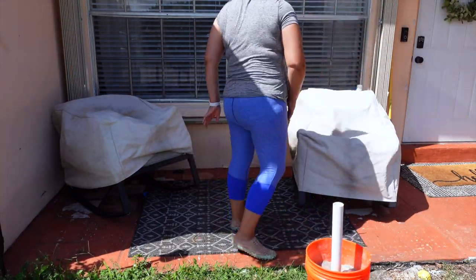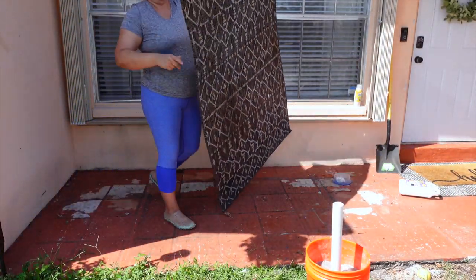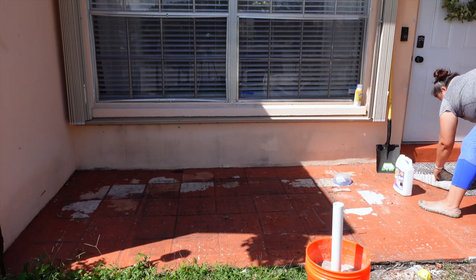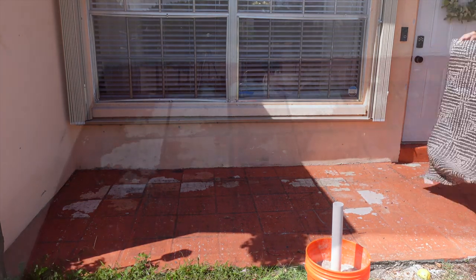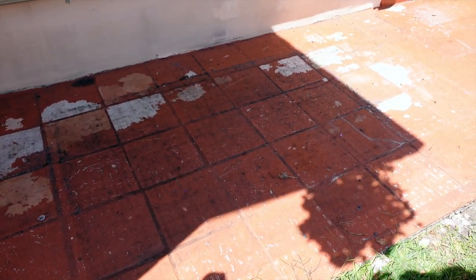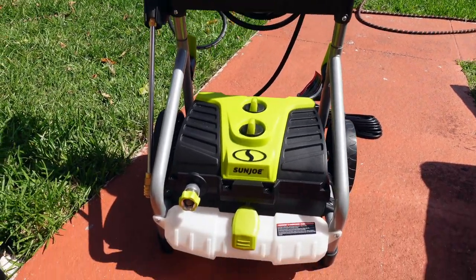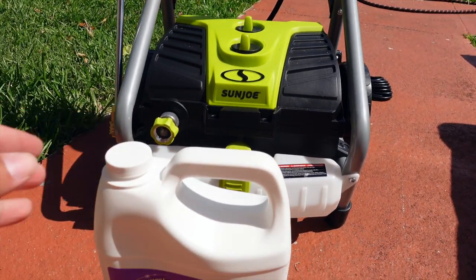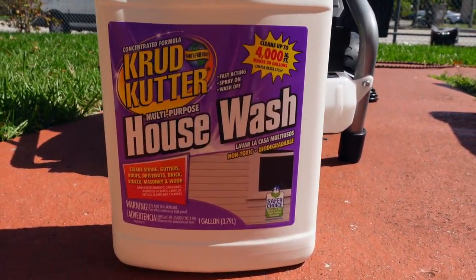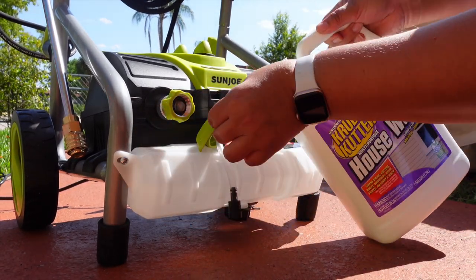Next I'm clearing off the floors to prepare for pressure washing. This area collects a lot of dirt, a lot of rain falls on here, and the roof had recently been changed so gravel and debris were falling onto the floor. There's some tile here that had been peeling, so I wanted to give everything a really good wash and then start painting. I used this Crud Cutter house wash — it cleans so well.